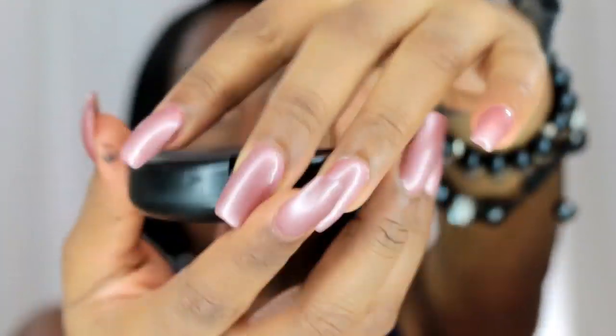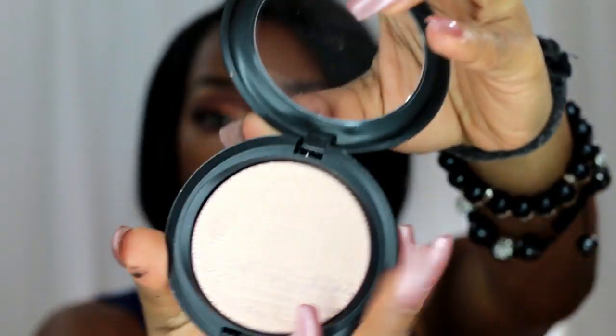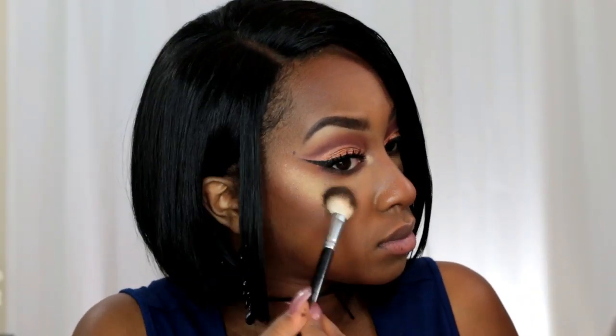For highlight, I'm using one of the new MAC Extra Dimensional Skin Finishes — the ones that kind of shift colors. It shifts from like a light pink to a gold. Honestly, when you apply it, I really can't see any shift whatsoever; it just looks like a really pretty gold color. I mean, it's nice. I get the hype about it, but I don't know if I'd buy it again.